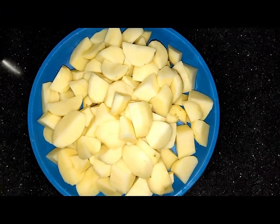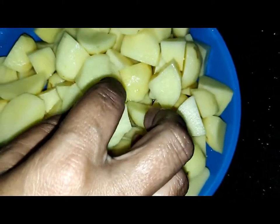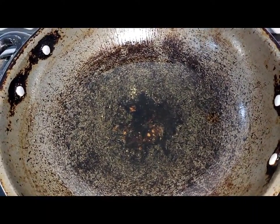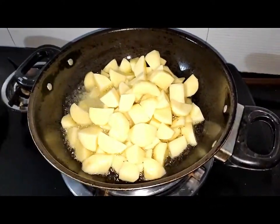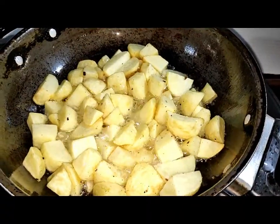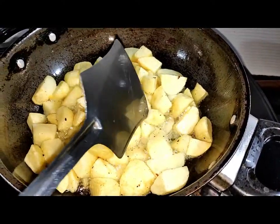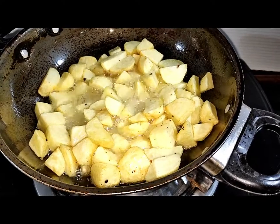We have cut the vegetables into medium-sized cubes. Let's go to the gas. We put a little salt in the heat, then we will add olive oil and cook until a little golden brown.